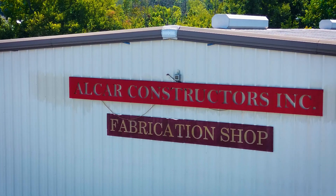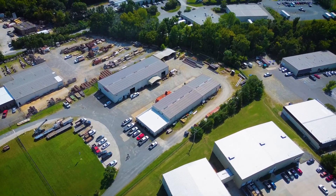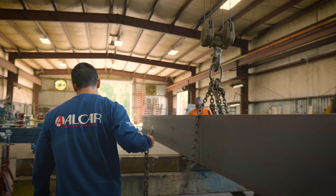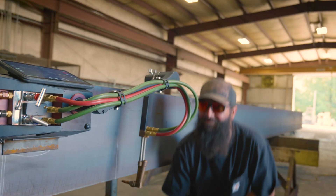Hello, I'm Thomas Comble with Alcar Constructors in Concord, North Carolina, and this is our fabrication shop. Some of the challenges we faced before we bought the CN Seamless Mach 1 was having to cut big thick plates that would not fit on our burn table or were too thick for our plasma.